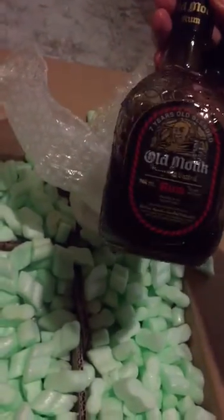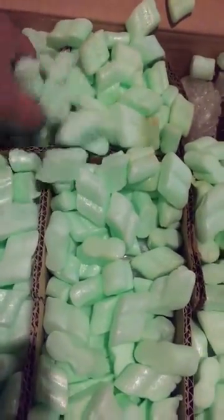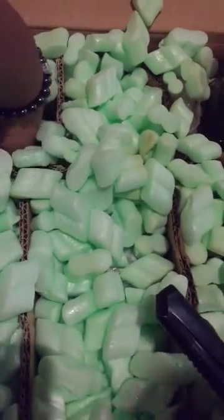You can see that this is not a full bottle. Our Old Monk seems to have cracked. Let's see about the other ones.